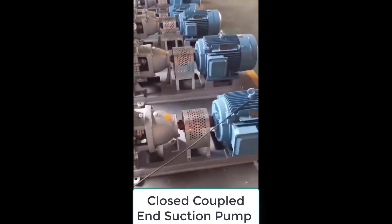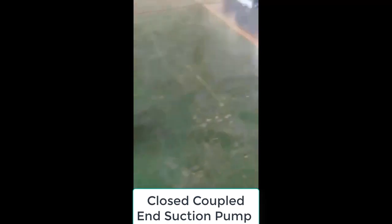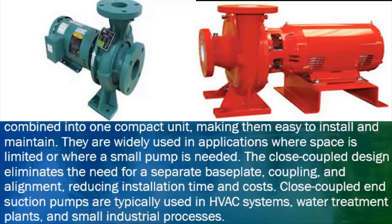Close-coupled end suction pumps have the motor and pump combined into one compact unit, making them easy to install and maintain. They are widely used in applications where space is limited or where a small pump is needed. The close-coupled design eliminates the need for a separate baseplate, coupling, and alignment, reducing installation time and costs.